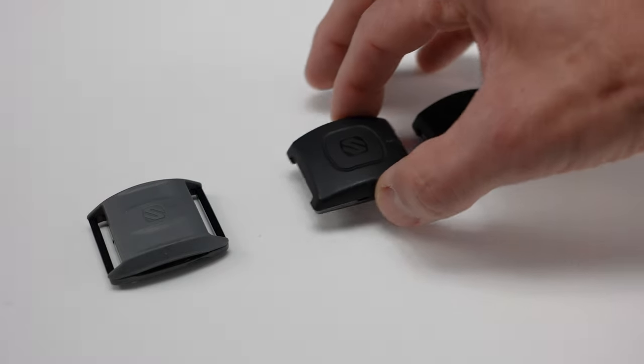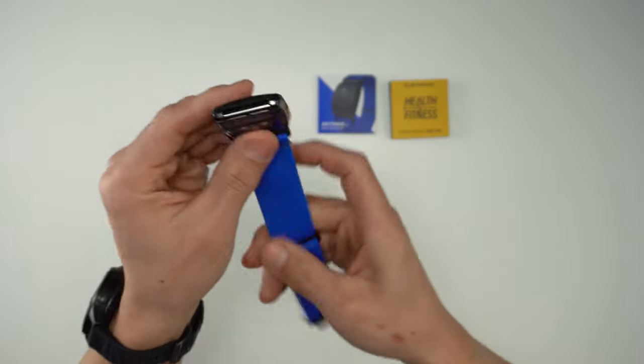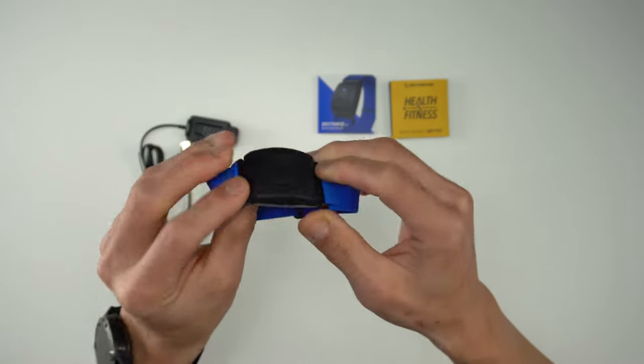If we take a look at the original Rhythm Plus, the new Rhythm Plus 2.0, and the Rhythm 24 all side by side, you can see that the 2.0 resembles the 24 much more than the original. It has the same shape and uses the exact same bands as the 24.